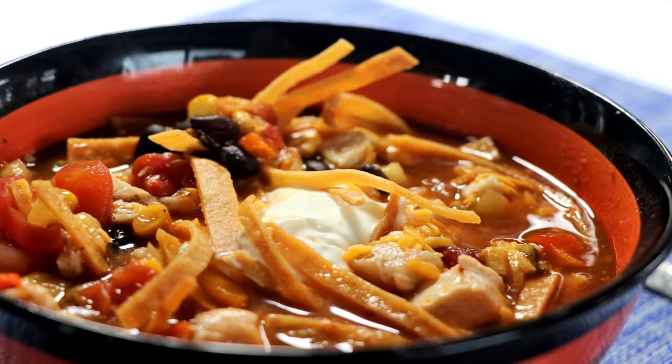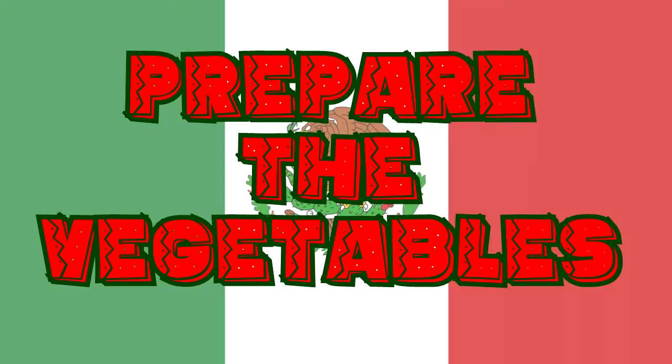Hello everybody and welcome to Easy Freezer Meals. Today we have a wonderful treat for you — we're going to be making Mexican tortilla soup. So get ready; we're going to break it up into segments, and our first segment is preparing the vegetables.